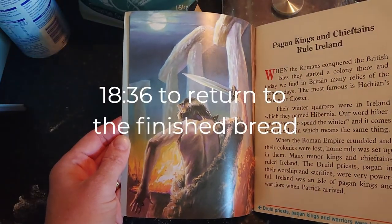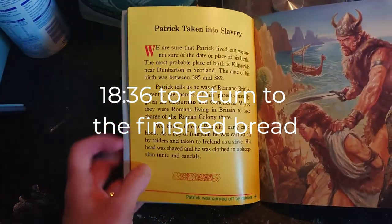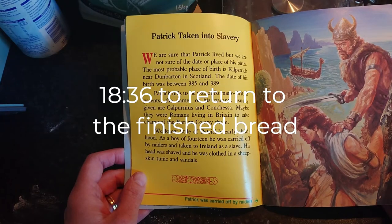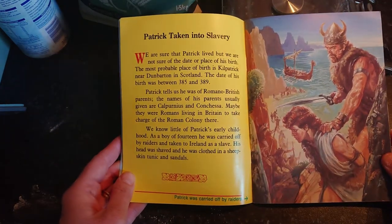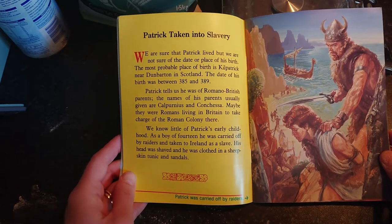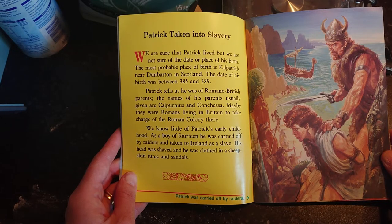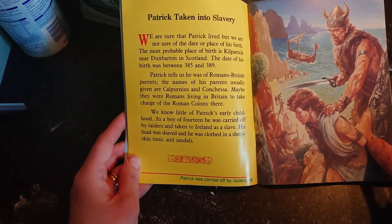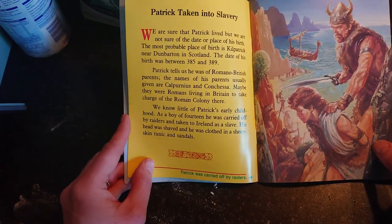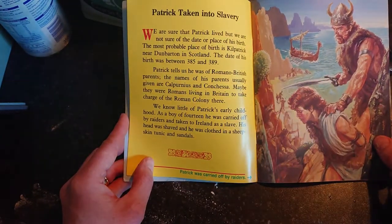While the bread is baking, I might give you a little overview of the life of St. Patrick. If you want to skip this bit, that's no problem at all, but if you're interested I'll give a quick look through this book. We are sure that Patrick lived, but we are not sure of the date or place of his birth. As children we were always told it was Wales, but this book says the most probable birthplace is Kilpatrick near Dunbarton in Scotland.